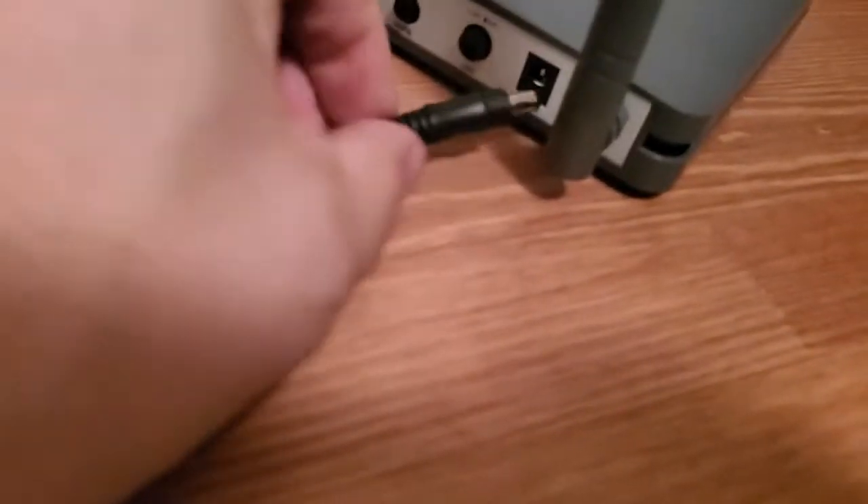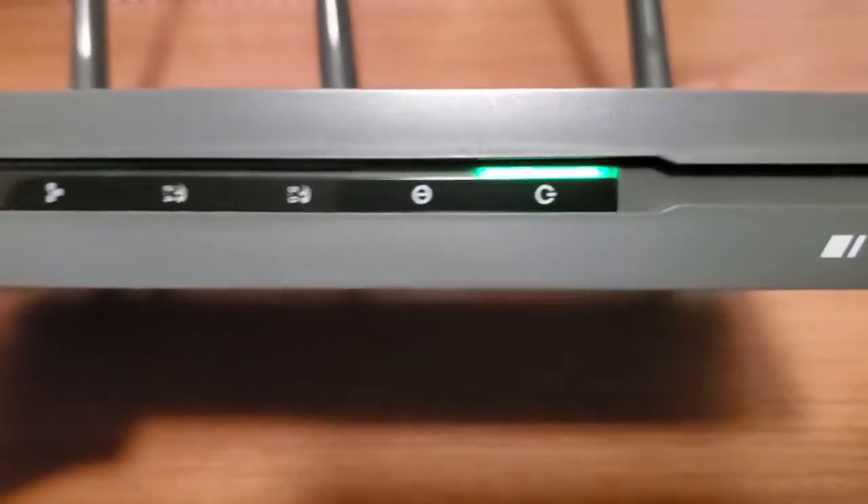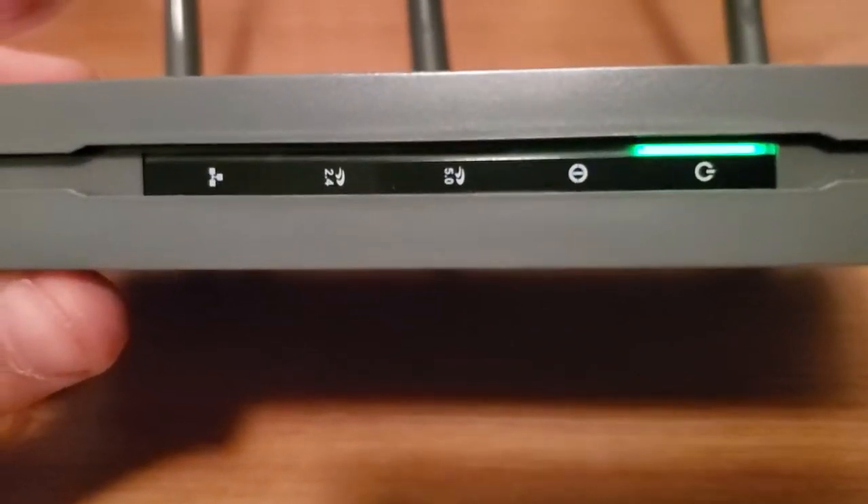The first thing we're going to do is power it on, so I'm going to plug it in. It needs to be powered up. So you plug this in and we're looking at the front here — you'll see the LEDs.